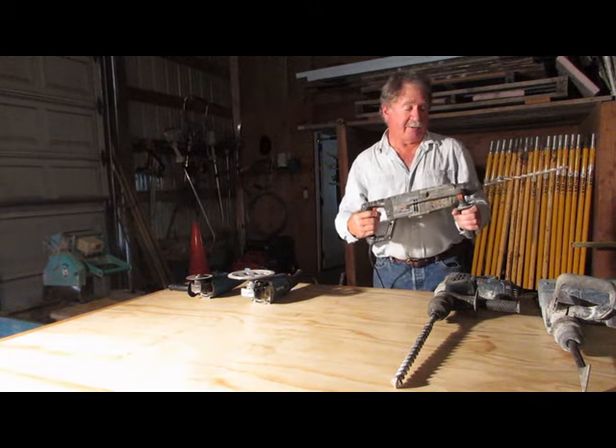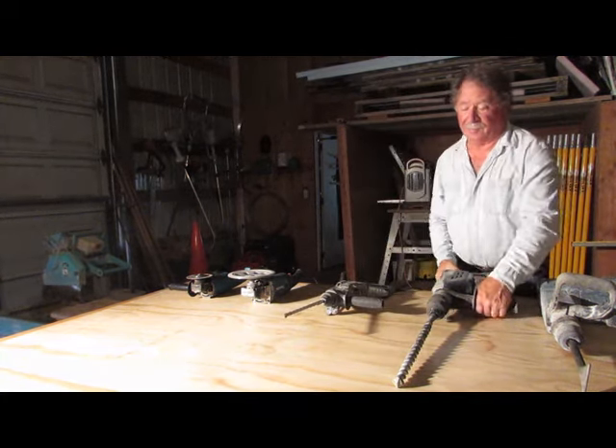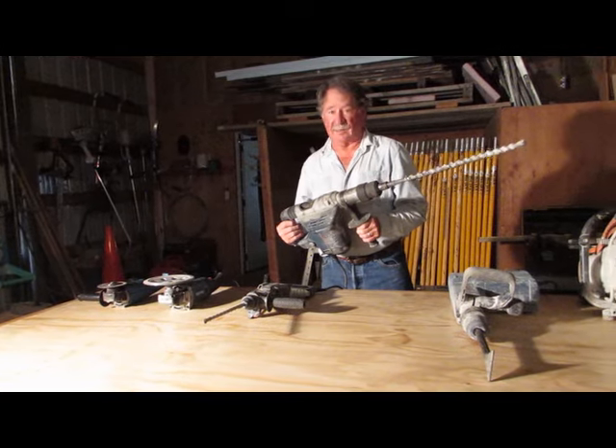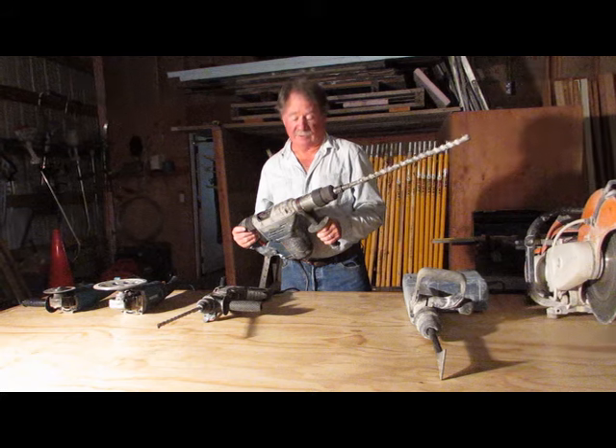This is a small one and it has a capacity up to about one inch. This is a large rotohammer and same thing — it spins and hammers and it will drill up to a capacity of about two inches.